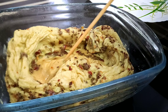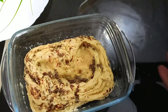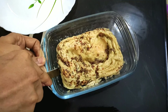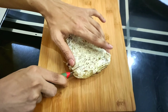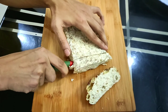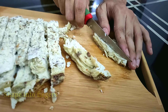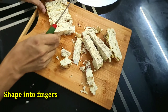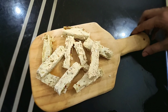Poke it with a toothpick to check whether it's fully done or not. Because of the butter, it will easily come out of the utensil. Now shape them into nice finger-sized sticks. The baked egg fingers with shredded chicken are ready for the next step.